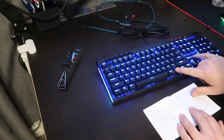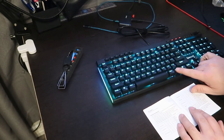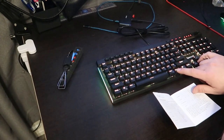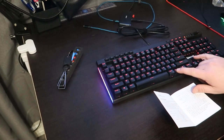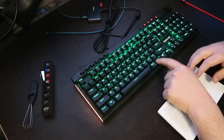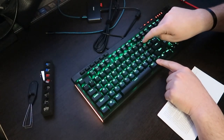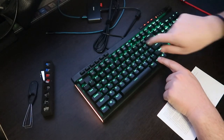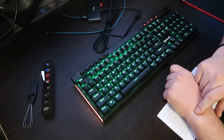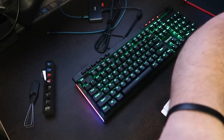To control brightness, press FN+Up to brighten or FN+Down to dim. When you reach the maximum or minimum brightness, the keyboard flashes to let you know. To control animation speed, FN+Up increases speed — it'll flash when it hits max speed — and FN+Down slows things down to very slow.